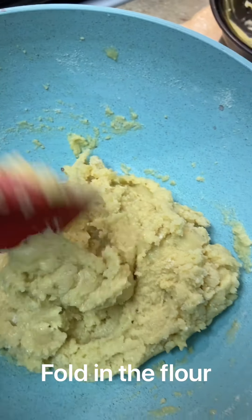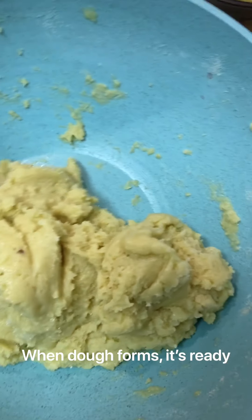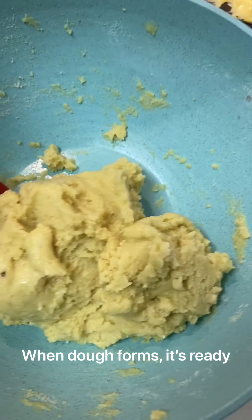And the dough will be like this. It'll be nice and firm enough so you can shape your biscuits by hand.